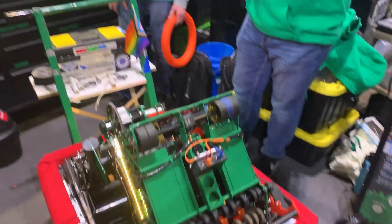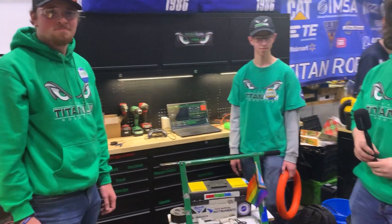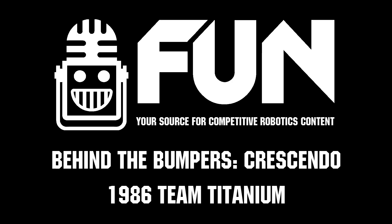This is all incredibly cool. I wish you the best of luck going forward — you've had a great season so far and I hope that continues. Thank you so much for your time.